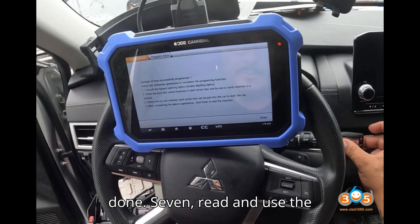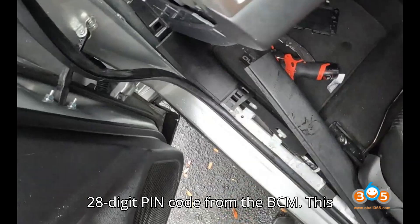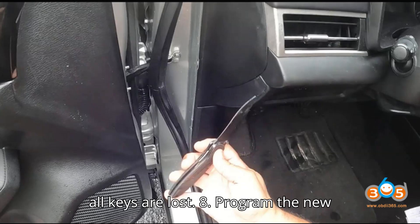Step 7: Read and use the 28-digit PIN code. The tool will read a 28-digit PIN code from the BCM. This code is essential for programming when all keys are lost.